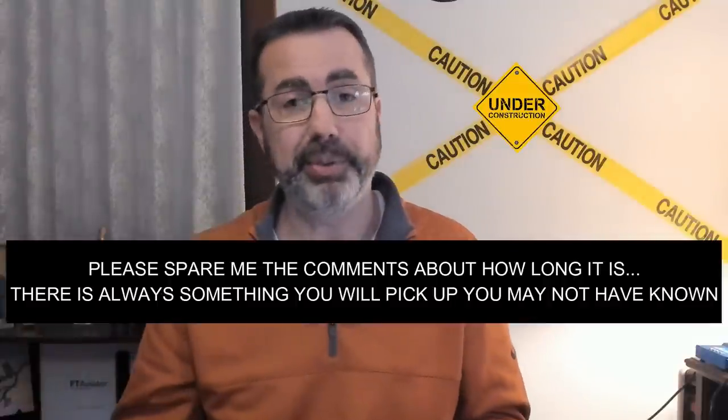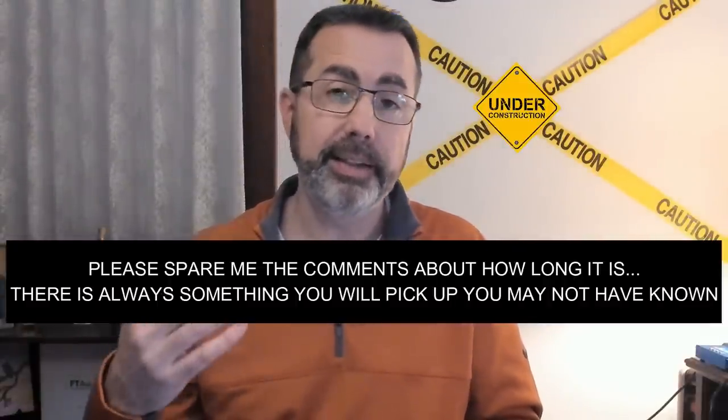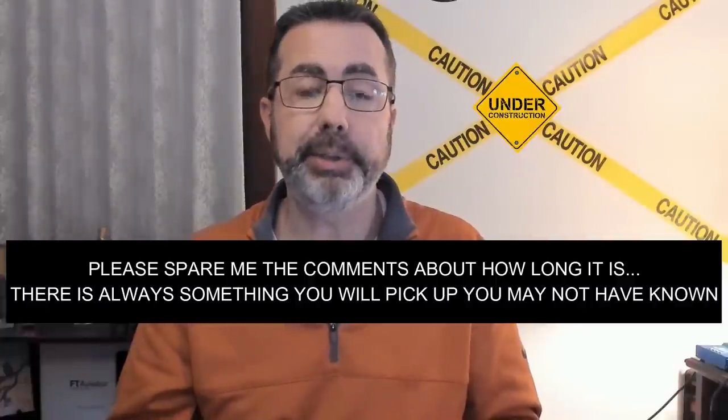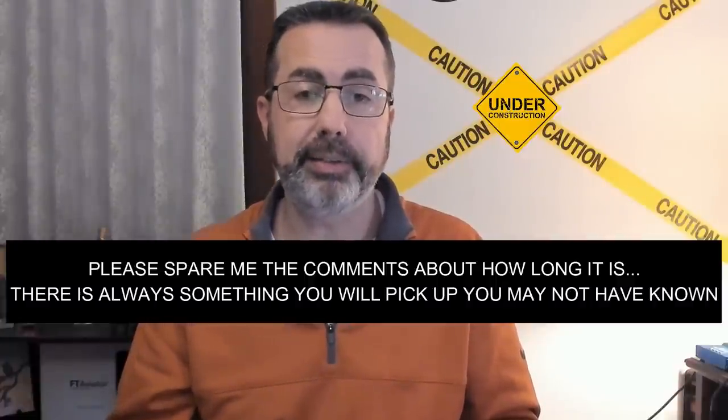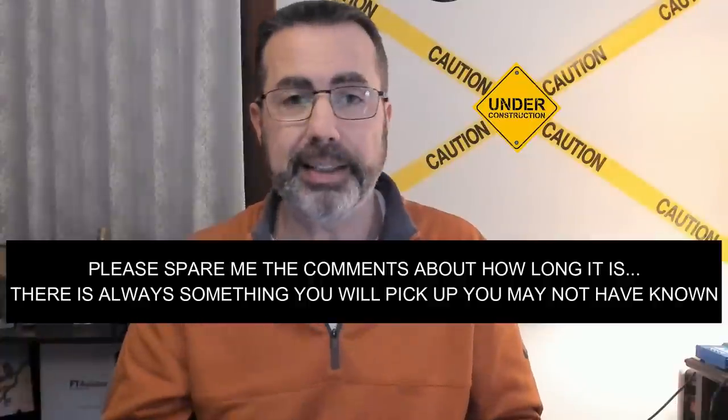I only tested iOS, but I messaged some people beforehand and compared notes — it sounds like Android and iOS are pretty well balanced as to what's working and what's not. It's not going to be a short video; there's no way to cover both quads and keep it short, but I think it's a good video because you're going to pick up on some things and learn things you maybe didn't know.